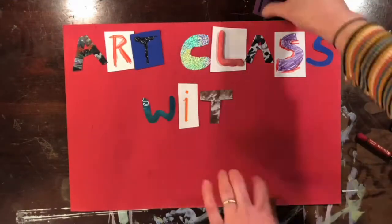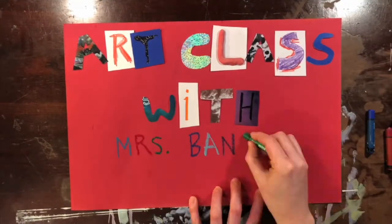Art Class with Ms. Bancroft at Home! Hi, Suter Artists. I hope you're all well and safe at home.